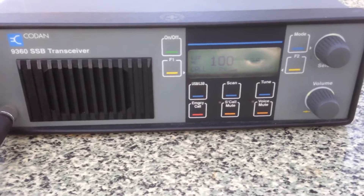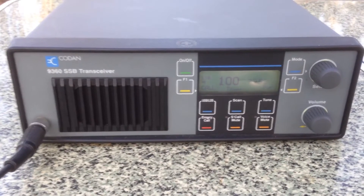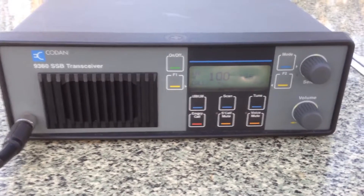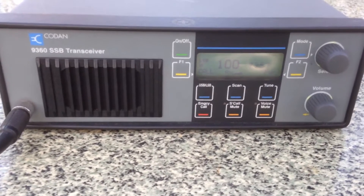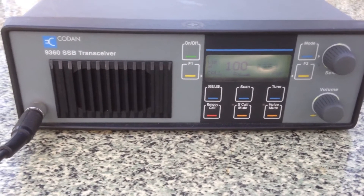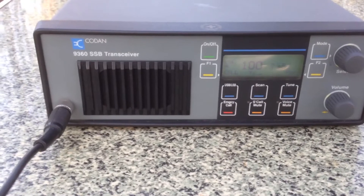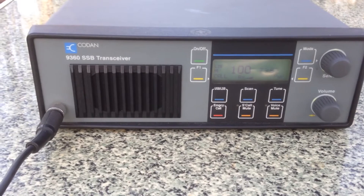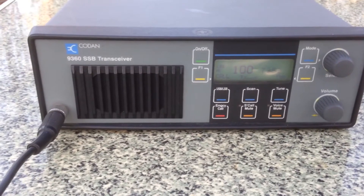VK4 UNK, VK4 FIXA — just doing a bit of a YouTube video on the new SWC100, just wondering what sort of signal you've got there. The response: probably 8 out of 10 on strength, and clarity 10 out of 10. Roger, no problems — that's great to hear. Thanks for the radio check, Peter. VK4 FIXA clear of VK4 UNK; VK4 UNK going clear.